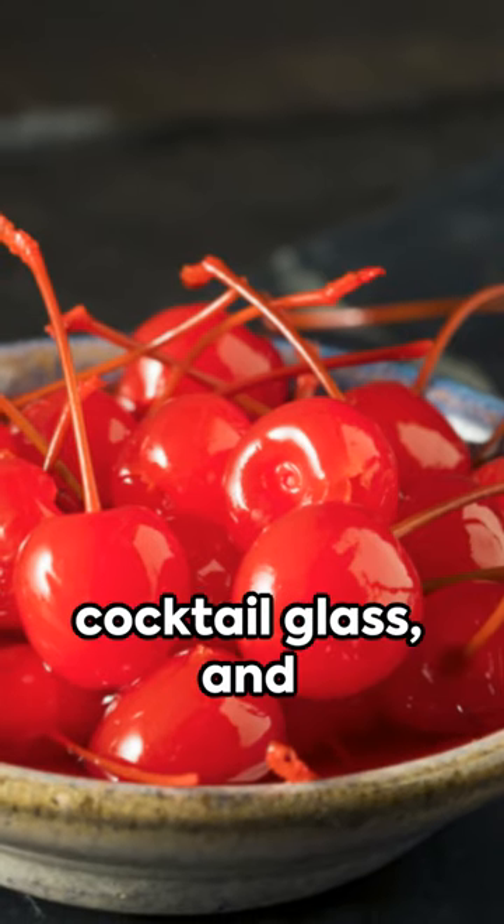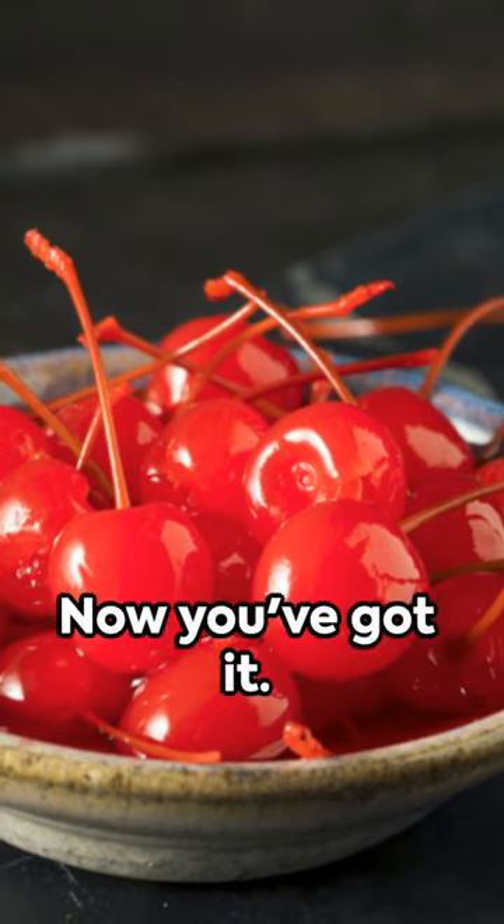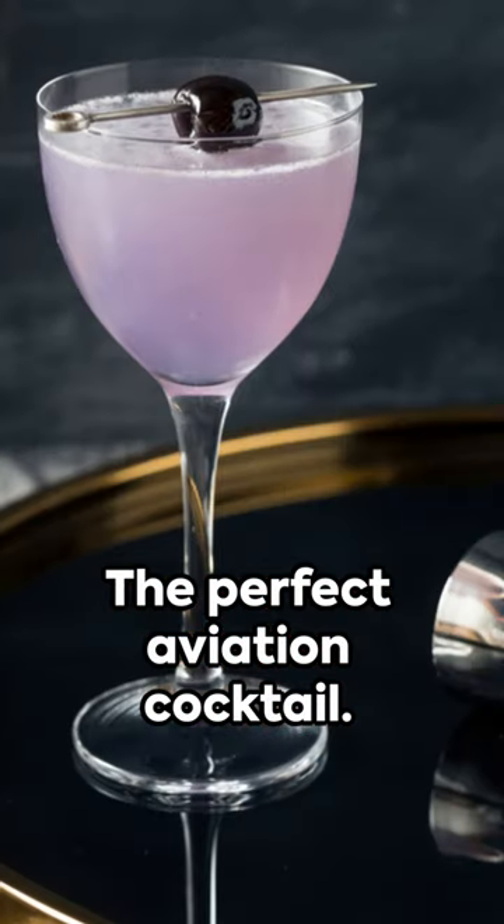Stir it all together with ice, strain into a cocktail glass, and garnish with a cherry. Now you've got it — the perfect Aviation cocktail.